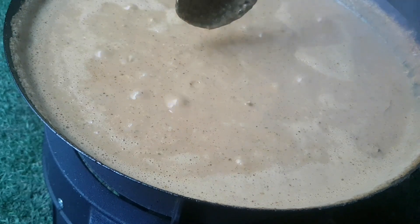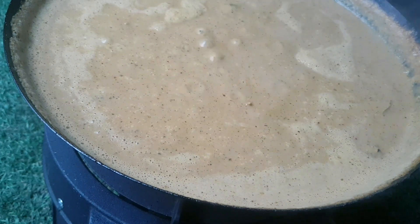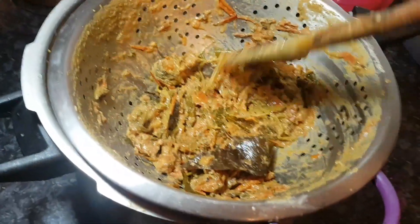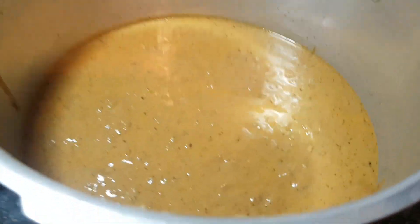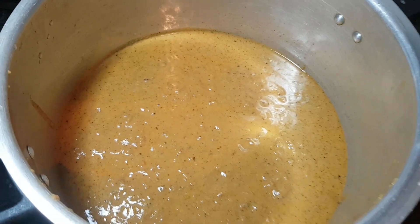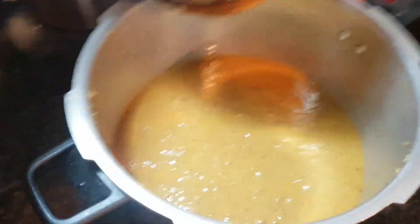Next we're going to sieve it — get all those whole spices out, the coriander stalk, and the tomato skin. I allowed it to cool and filtered it in a sieve. What we have left is just all the bits and bobs we don't want in the gravy — the whole spices etc. So there's our finished gravy, ready to make curries of superior quality. Thank you very much for watching — do give this video a big thumbs up.